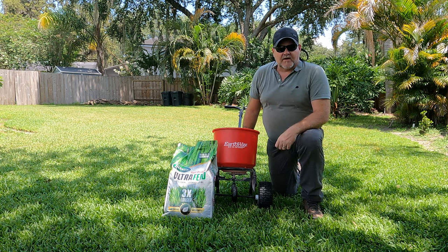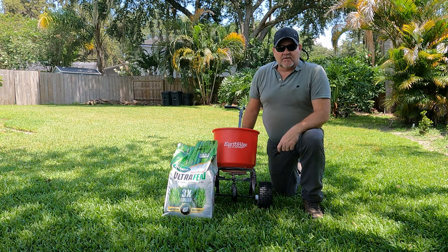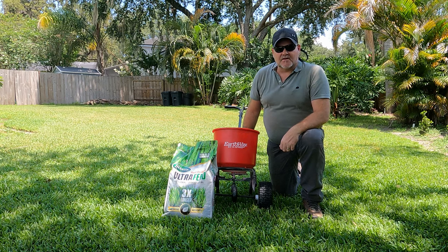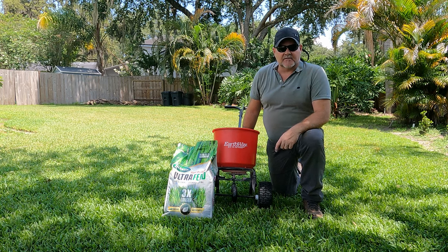Are you looking to make your grass look better with little to no time at all? Then this video is for you. This will quickly green your yard and you'll be amazed at how dark green your lawn will be, leaving you with the best lawn on the block. This is a simple throw it down and forget about it product.